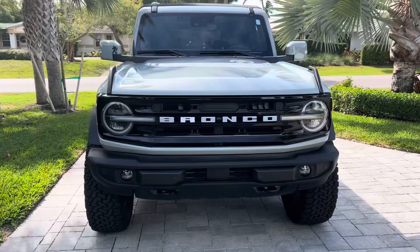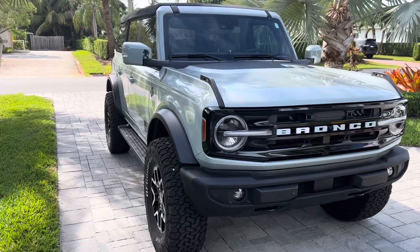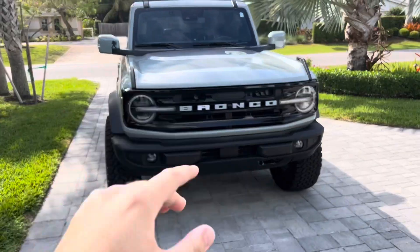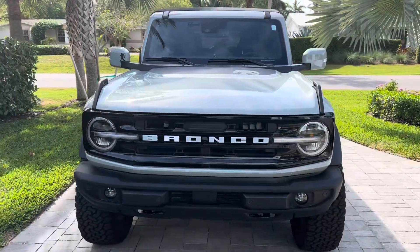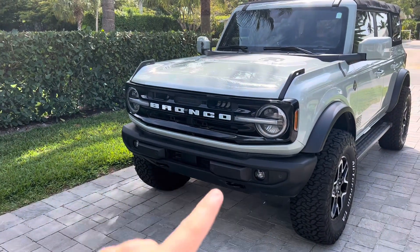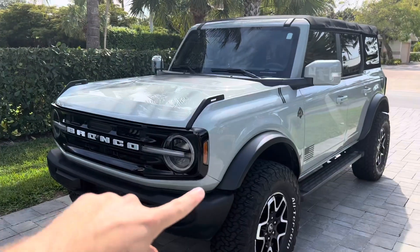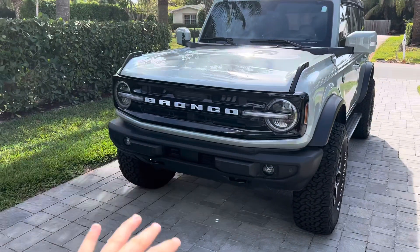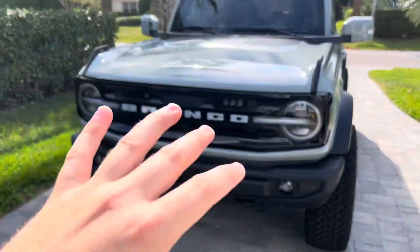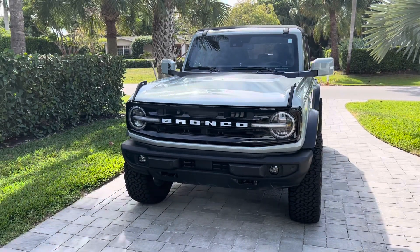Hey guys, Cars and Shenanigans here with another video. This is the first actual video I've made for a while, and the purpose is to go over the new S650 leak — the new images of the front end and the interior, which I think the interior is awesome. I'm also going to walk you around and point out all the little things I've added to the Bronco, and I'll be making another video linking everyone and showing every single thing in more detail. Let's get right into it.